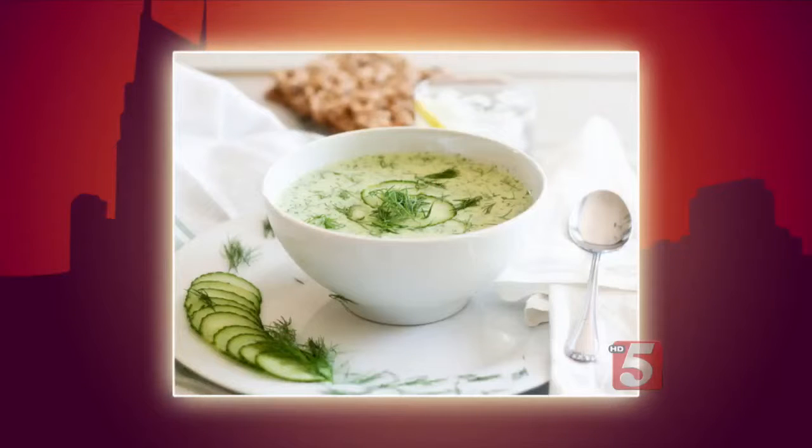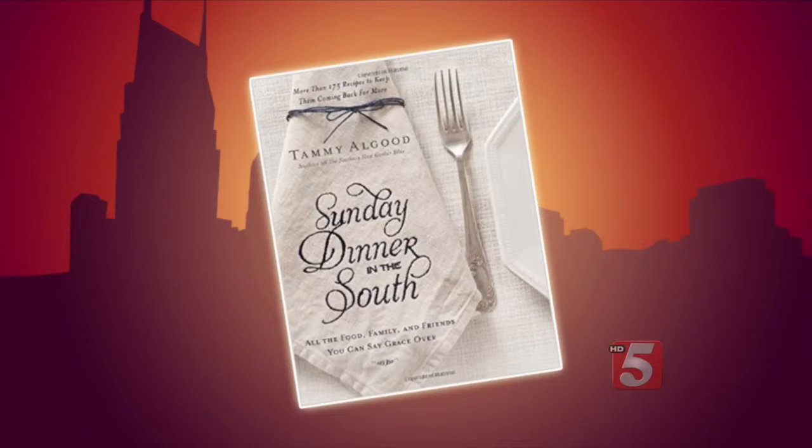The name Cool as a Cucumber Soup — this recipe sounds like a refreshing one on such a hot and steamy day. It's one of many tasty southern dishes you'll find in Tammy Allgood's latest cookbook, Sunday Dinner in the South. We've got Tammy back in the kitchen with us.